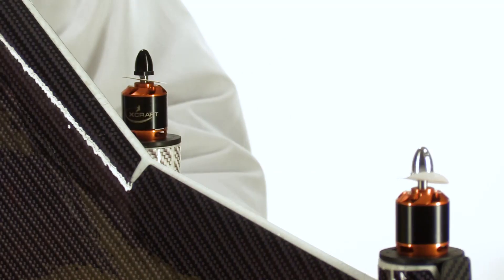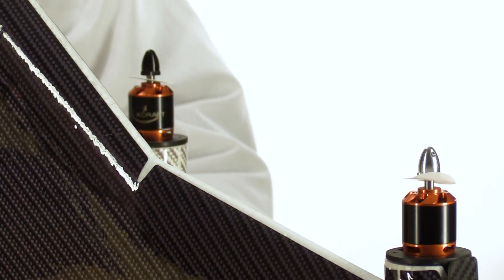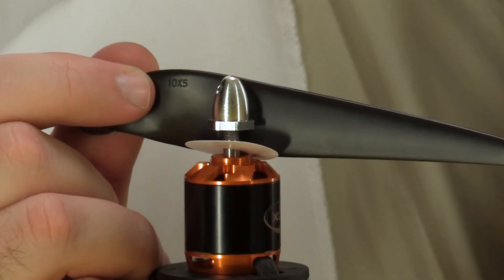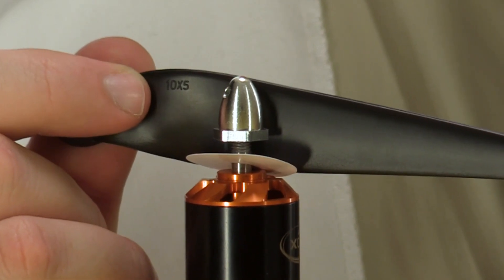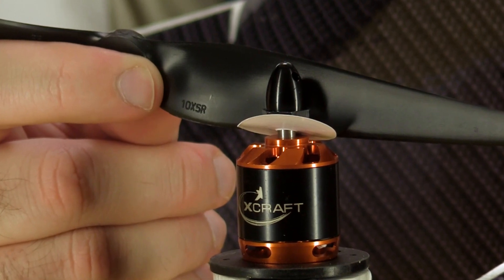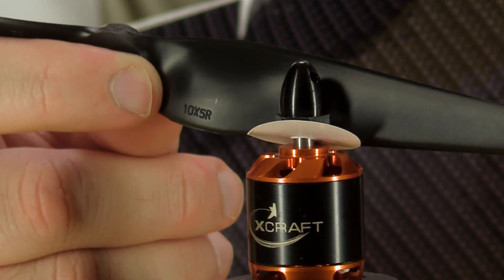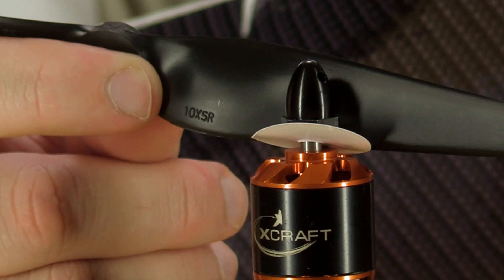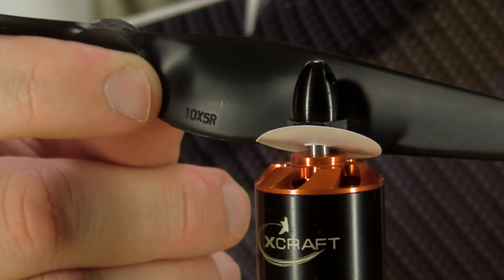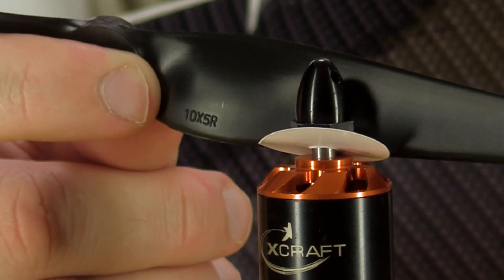Next we'll mount the propellers. Notice the spinners on the motors on the main wing are silver, but the ones on the pylons are black — this corresponds to the direction the motors turn. If you look closely at the propellers, half are embossed with '10 by 5' and the other half with '10 by 5 R.' The numbers correspond to the 10-inch diameter and pitch. The 'R' stands for reverse — the reverse propellers go on the pylons and the standard ones go on the main wing. If you get this wrong, your first flight will end in catastrophic failure, so be careful.